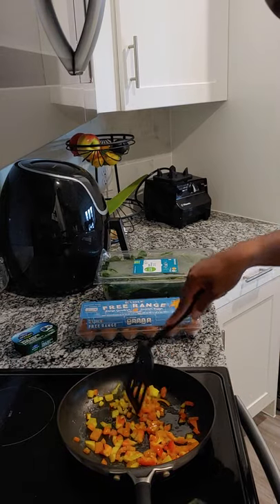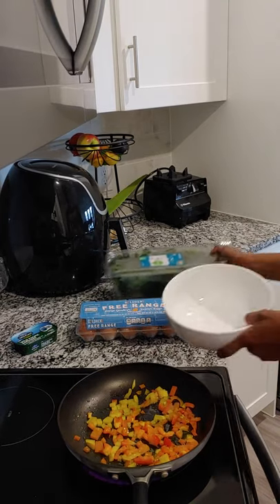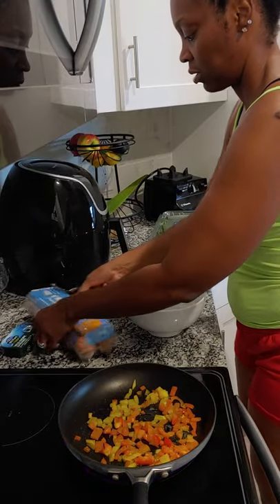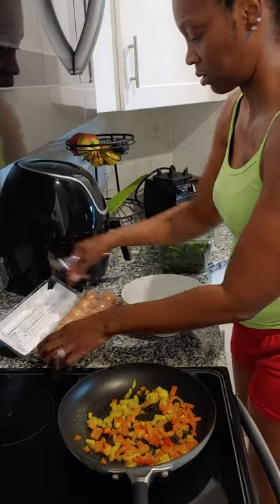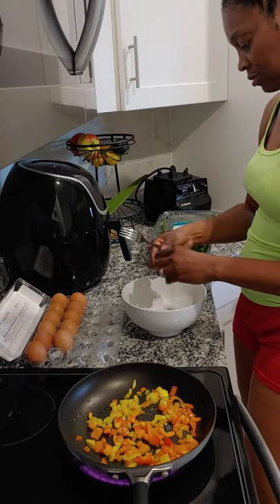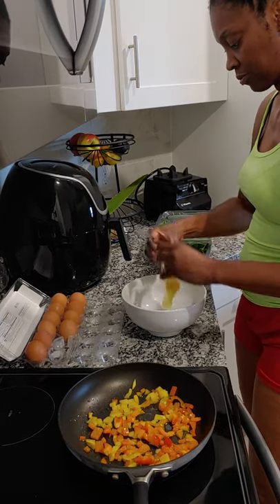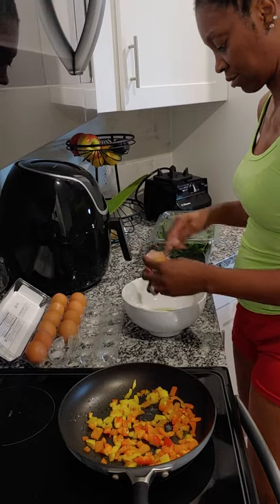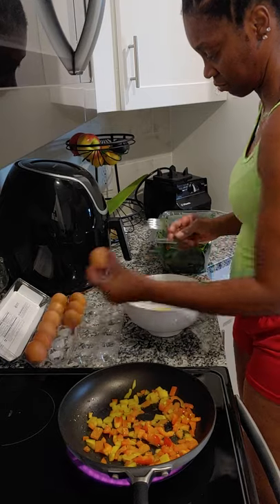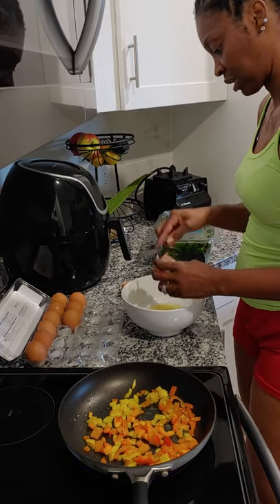I'm going to let this cook up. While that's cooking, I'm going to do the eggs. I'm going to just dump some in. I'm going to use three eggs. Three eggs is a lot for me, but I'm not having anything else with it, so I think that should be fine.